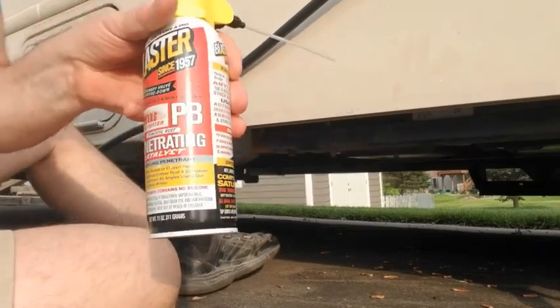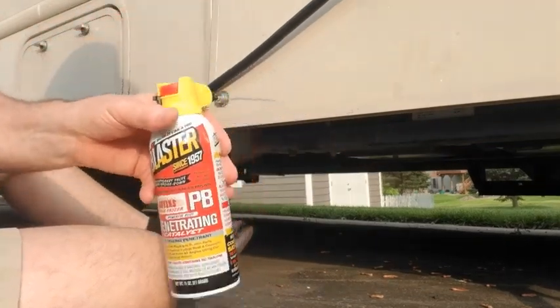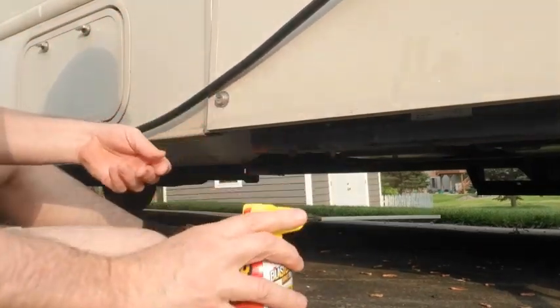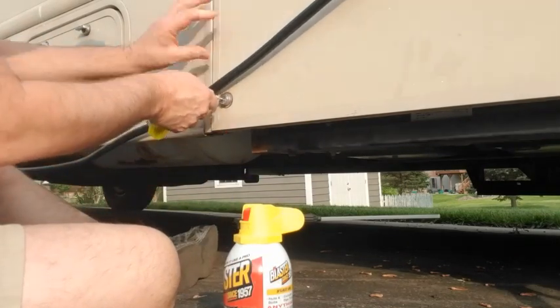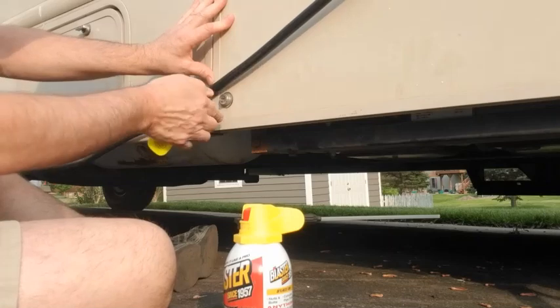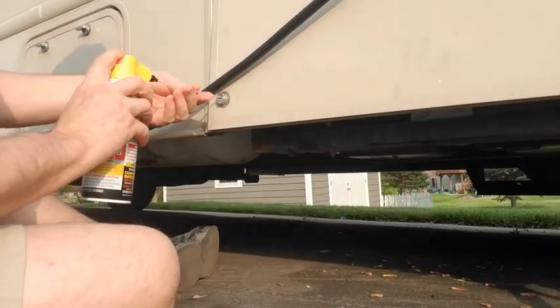Don't forget to like and subscribe. Let's see if we can free this thing up. We've got PB Blaster — we can push this into the lock. We've got the keys. We know it's the gray key, and you can see we can't even get the key in all the way. There's a possibility there's a key broke off in there too.